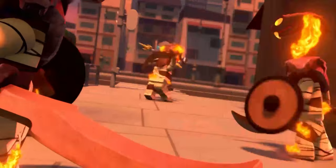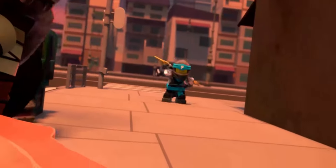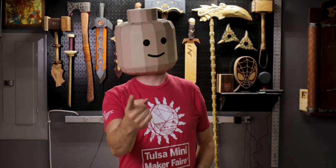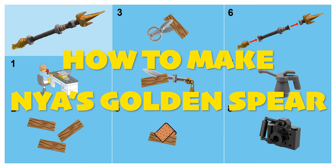Nia's spear — it's the perfect weapon for a water ninja, and I want to make it and show you how to make Nia's golden spear.